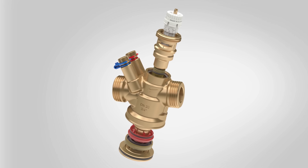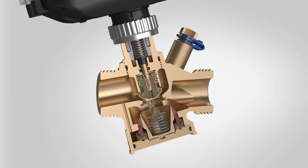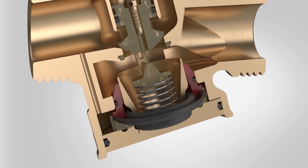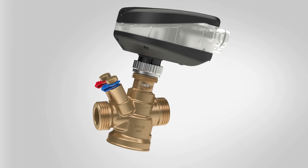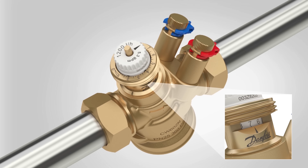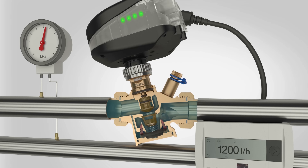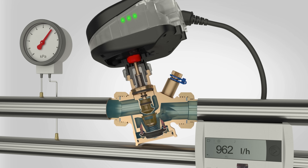I just want to quickly thank Danfoss for kindly sponsoring this video. After you've watched this video, I recommend that you check out their PICV offerings as well as their matching 3D BIM library for MEP designers. Their pressure independent control valves enable the hydronic basis for energy efficient, data driven HVAC 4.0 solutions in smart buildings. Just click the link in the video description below to learn more.